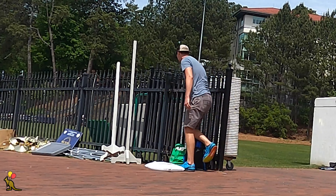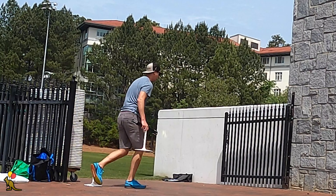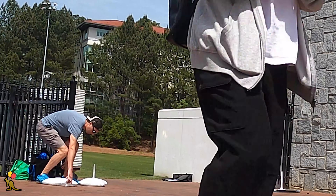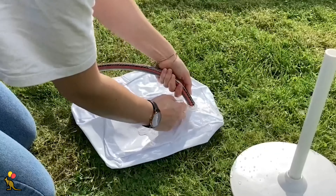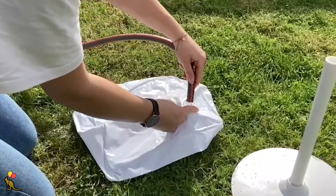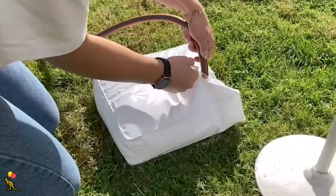Because this balloon arch is going to be outdoors, there are a few extra supplies and steps that I'll take to be confident in the structural integrity of this setup over the course of several hours. I'll talk about that later in the video. One step I take is filling up the water bag weights before getting to the event site. I do this for indoor and outdoor events because it's way easier to fill them up in my sink or bathtub than to search around for a suitable water source at the event, and it saves time during setup. Learn from my mistakes — just fill your water bags up at home.